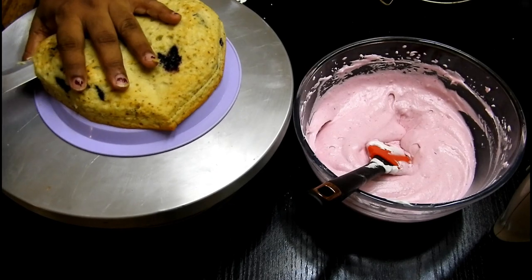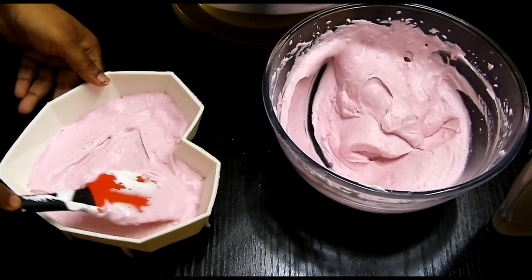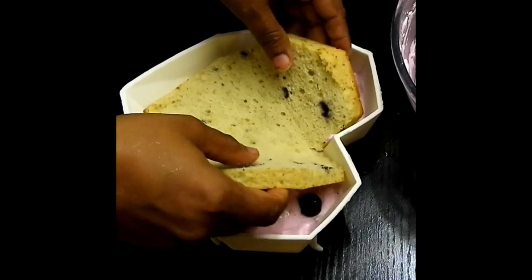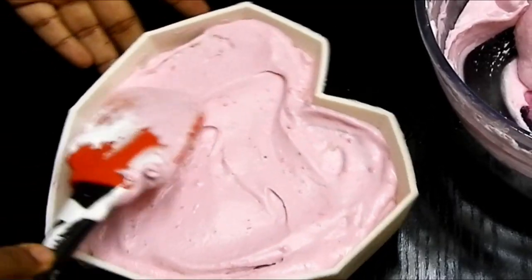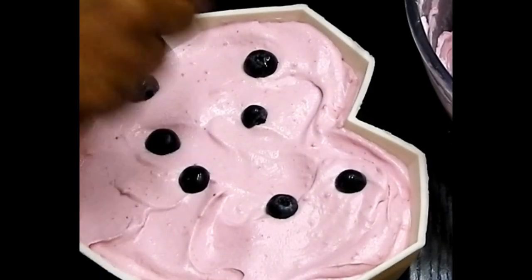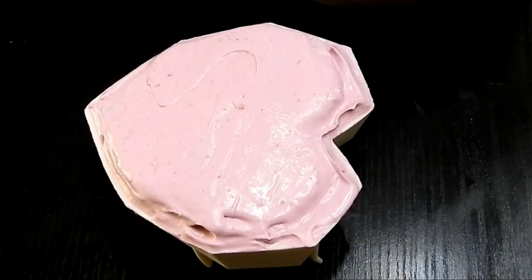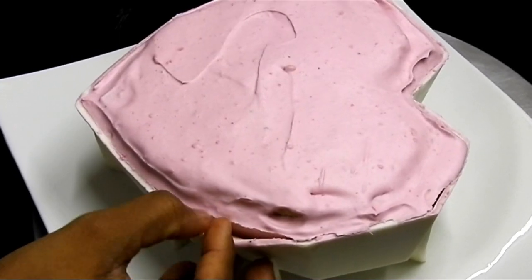Moving on, I'm going to cut my cake into two layers. I'm layering the mousse first onto my silicone mold — always use a silicone mold for mousse cake. Layer some blueberries, top with blueberries, then add the cake layer, and repeat the same step for the next layer as well. Top again with blueberries, add the cake, then cover the cake with the remaining mousse. Let this sit in the refrigerator for about five to six hours until set.